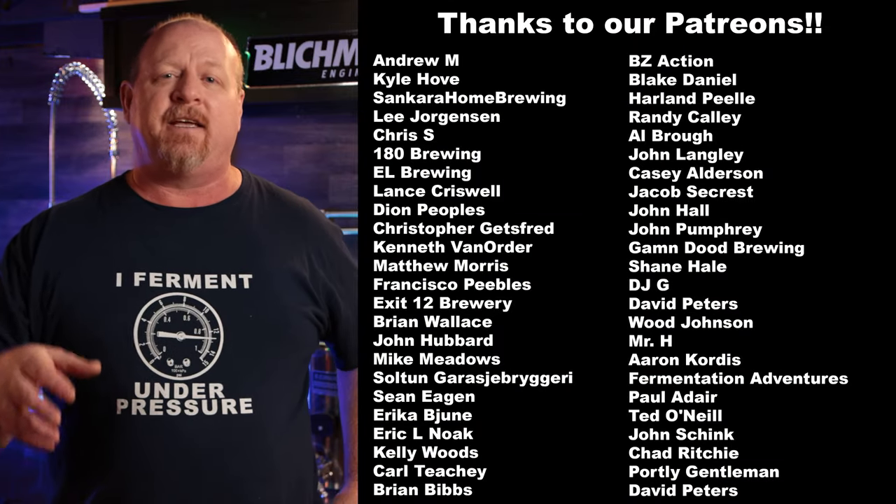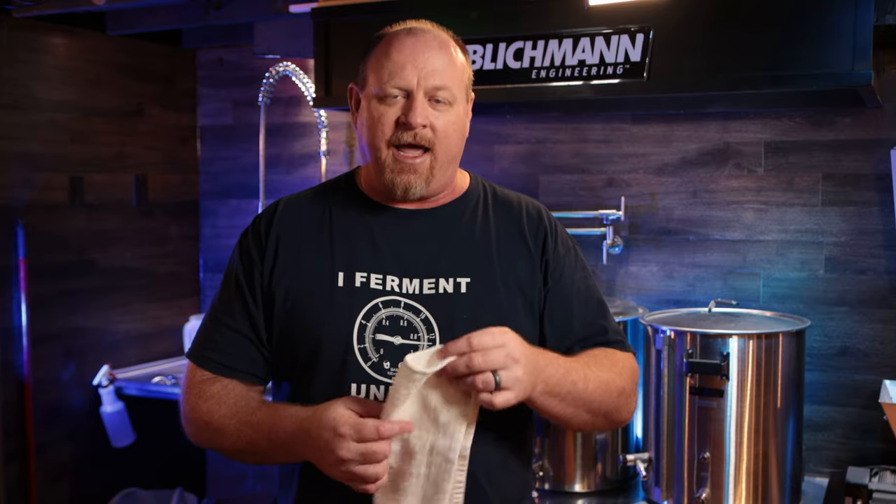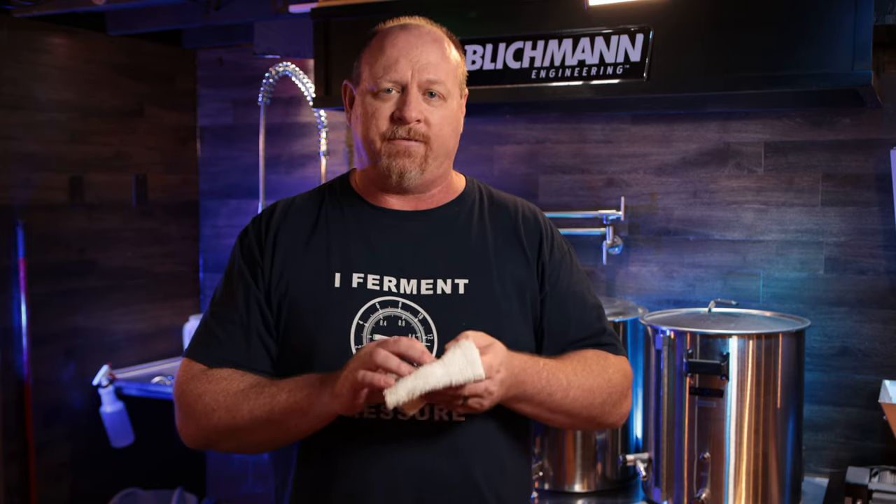One of the first things I want to talk about is towels. As brewers, we're pretty much janitors and yeast stewards. One part is monitoring temperature of yeast and making sure the yeast is healthy, and the other part is cleaning — that's where these rags really come into play. I started purchasing these a while back; I found them at Walmart for about eight or ten dollars for ten or fifteen of them. I like the white ones because when you use them with PBW or any other cleaners, the dye doesn't leach out of them.